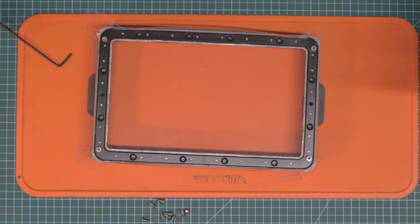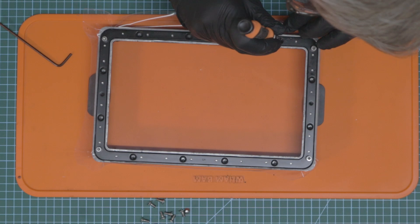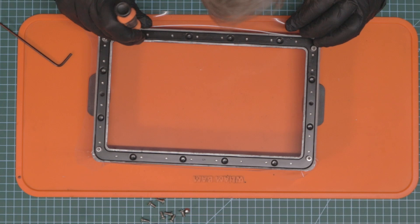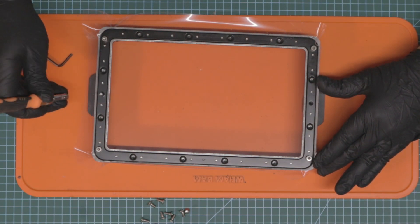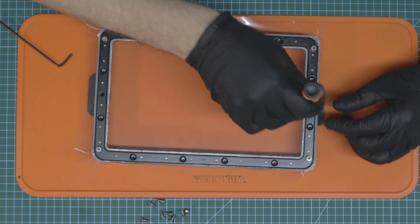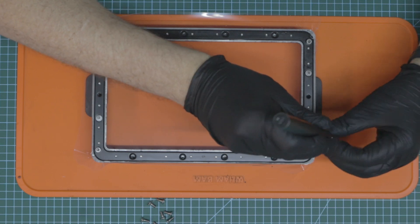Now we are going to take this and poke the rest of our holes carefully and slowly so we don't do something silly. These two are the bolts that go through, so we want to get a nice proper push through there. I'm going to push all the way through with that one just to clean off the hole nicely — nice and clean.